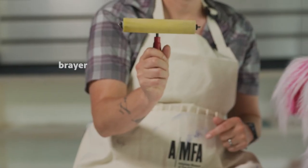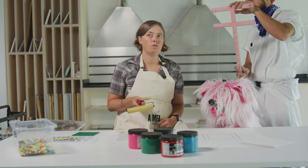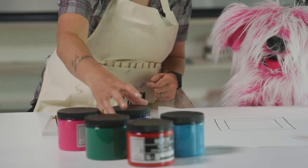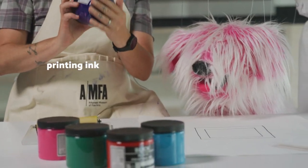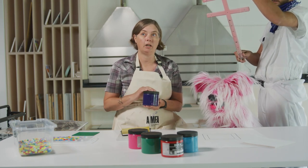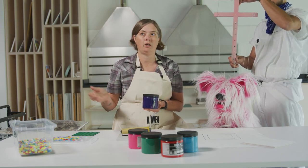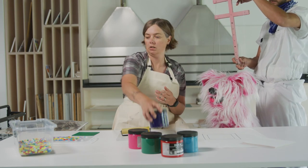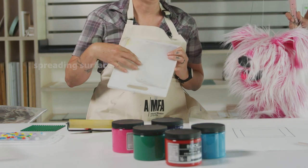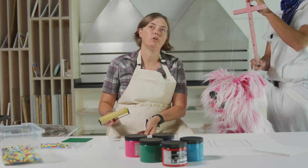You're gonna need a brayer, which is a fancy tool that lets us spread our ink evenly over the top of our printing plate. You'll need some block printing ink, but if you don't have that you could use acrylic paint and a paintbrush, or even a regular marker to color over the top of your legos to make an impression. I also have this board to spread our ink on so we don't get it all over the table, but you can use a piece of paper if needed.